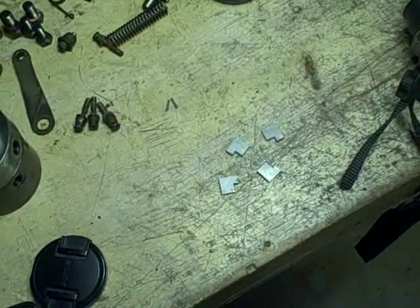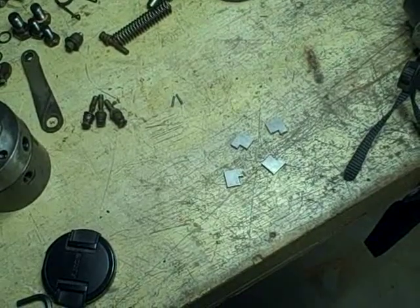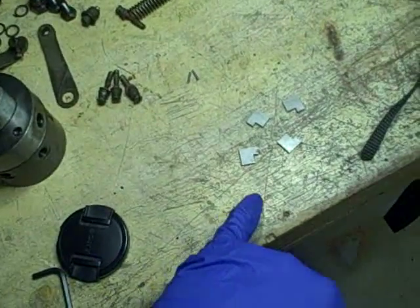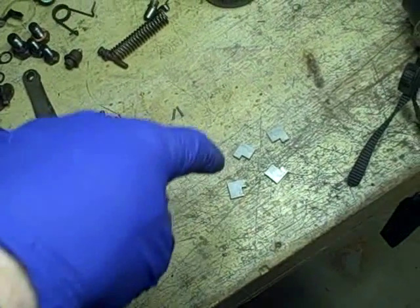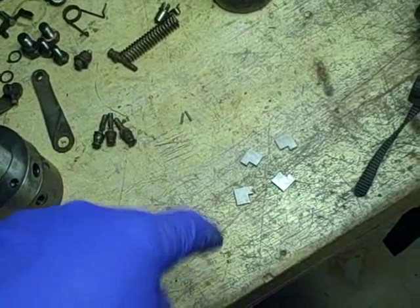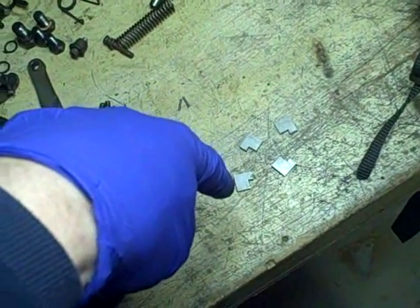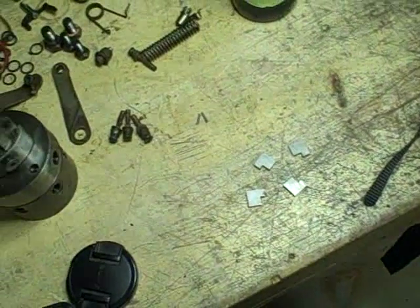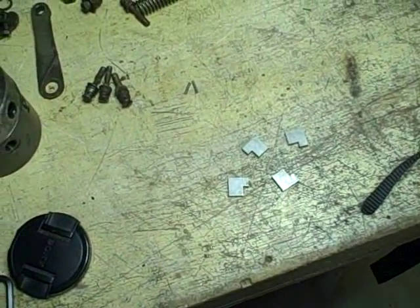They did some really in-depth scientific work — electron microscope work — and they used a device with a tiny stylus that they drag across the surface that can actually sense how rough that surface is. So you might not be able to see something with the naked eye, but they could detect it.